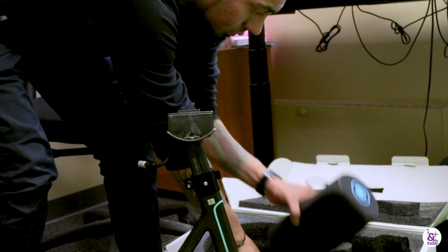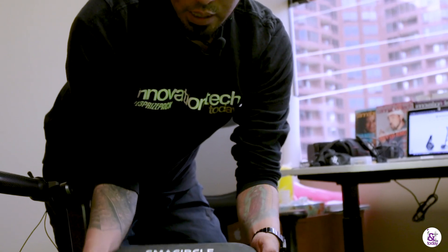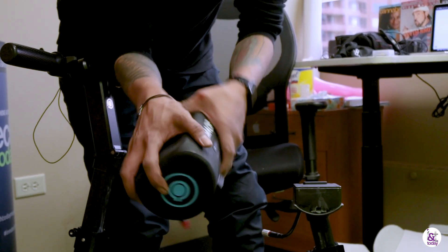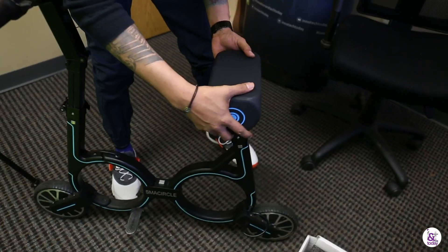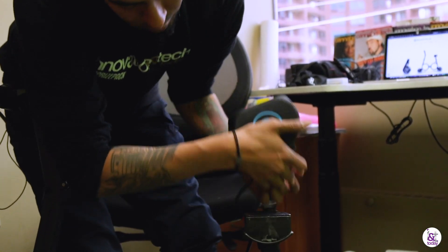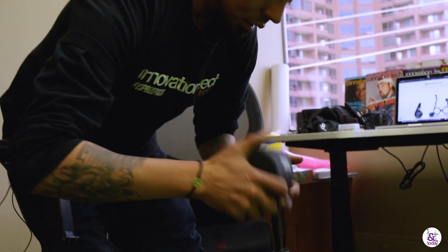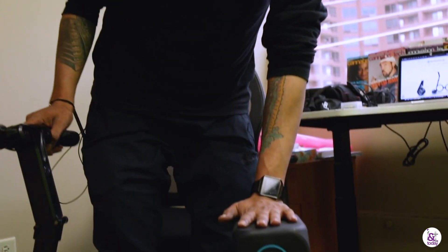Let's see what else we got in the box. We got the battery — super cool, branded Small Circle. It even has a brake light on it, and it actually doubles as the seat. It just snaps on with some latches underneath, so you can easily take it off and throw it in your bag once you fold it up. The battery takes about three hours to charge, and we charged it ahead of time.